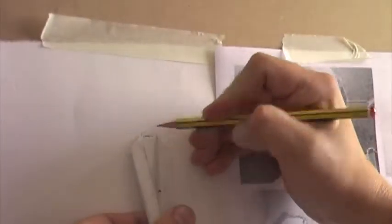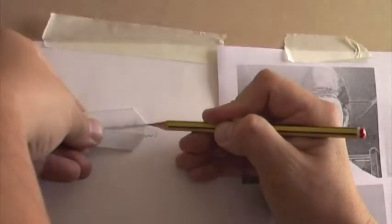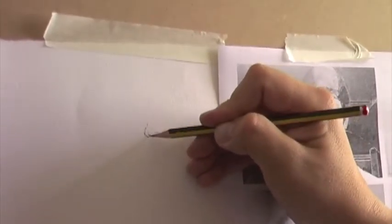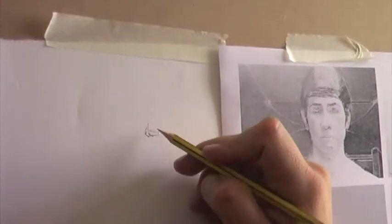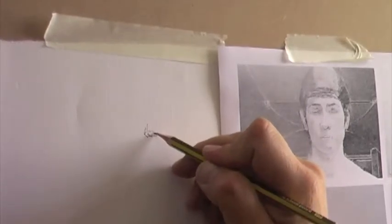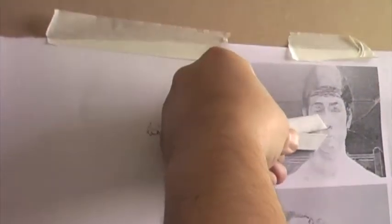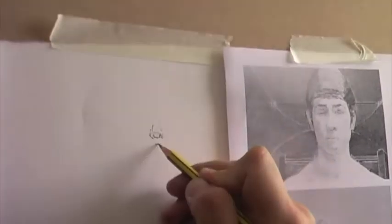In measured drawing, we need to have some points of reference. In this example, we can see that the image we're working from is placed so that the vertical heights are exactly the same on the image as they are on the drawing. Therefore, horizontals can be taken from the drawing to the paper. It's a good idea to think about small measurements being built up to make large measurements, as this increases the accuracy of the drawing.